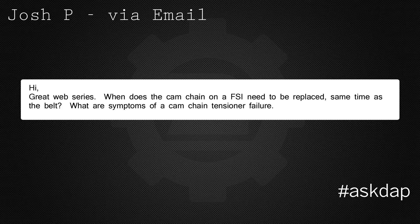Josh P via email says: 'Hi, great web series. When does the cam chain on FSI need to be replaced — same time as the belt? What are the symptoms of cam chain tensioner failure?'